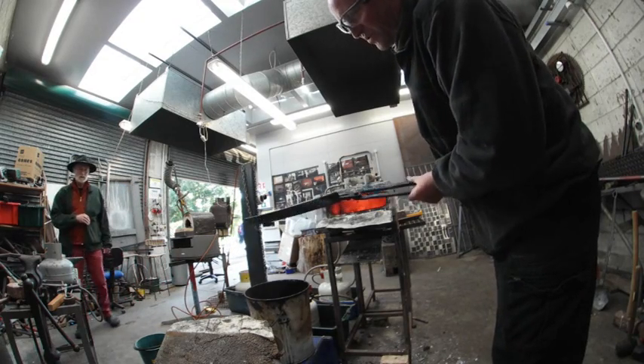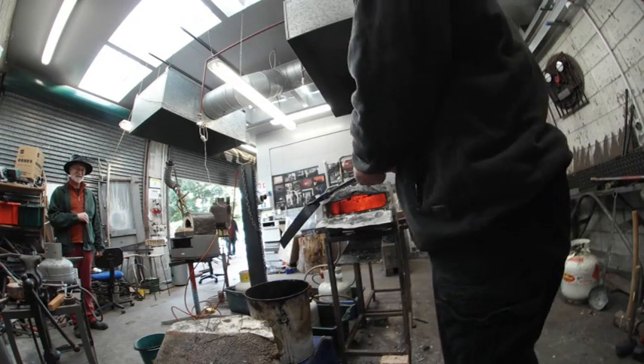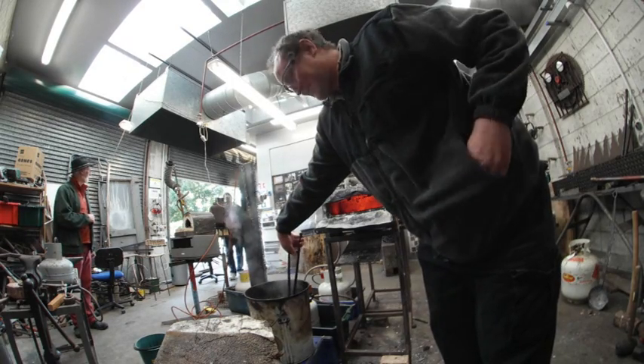Just hardened it in water, so the steel should be nice and brittle. I've actually turned the lights in the room on this time.